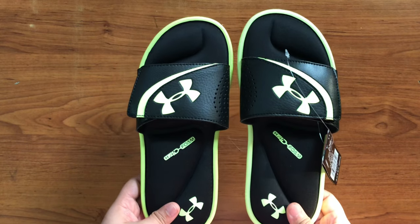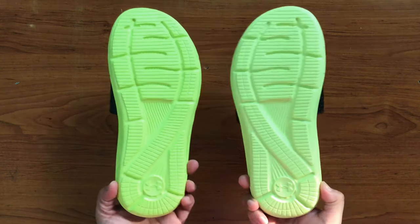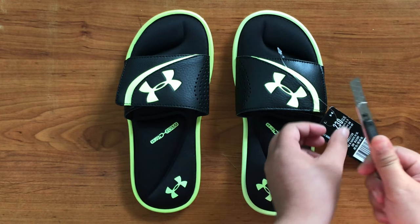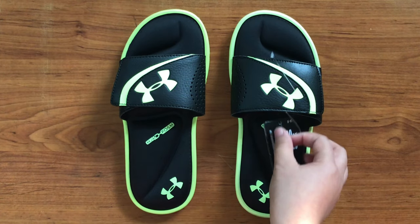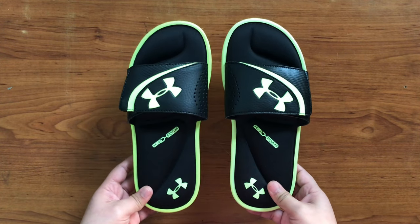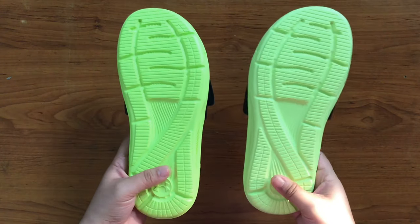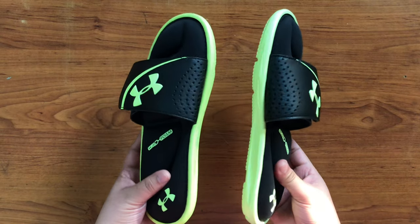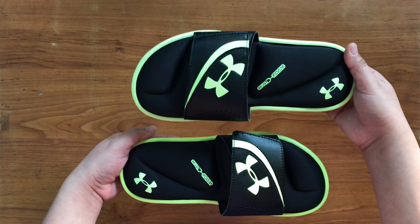Slides usually include a single strap or a sequence of straps across the toes and the lower half of the foot to hold the shoe on. The term is descriptive in that this shoe is easy to slide on and off the foot. Slides do not have a Y-shaped strap like the flip-flop. As of August 2019, slides are trending because of the desire for a more comfortable shoe that still allows participation in activities and sports.